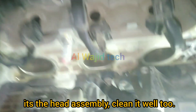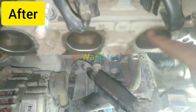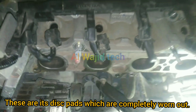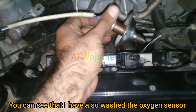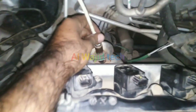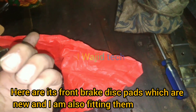Now it's the head assembly — clean it well too. Here are the disc pads, which are completely worn out. If the car runs for 50,000 kilometers, its disc pads must be replaced. You can also see that I have washed the oxygen sensor.